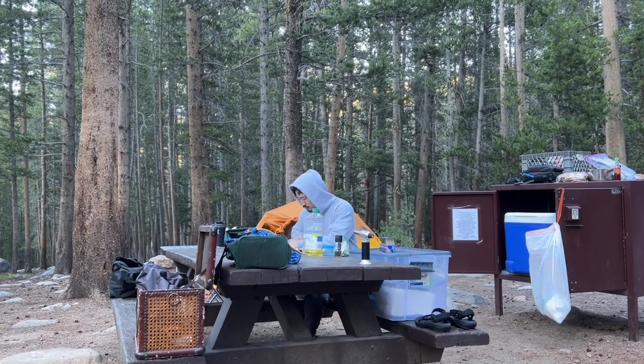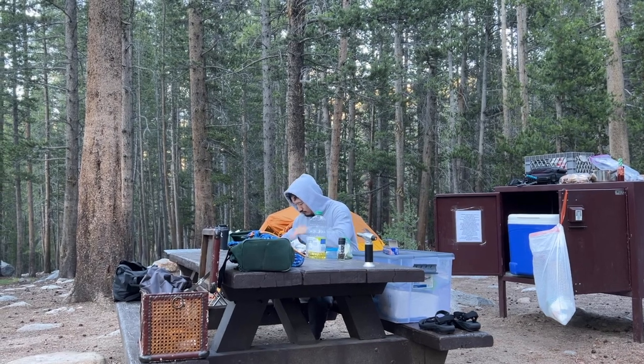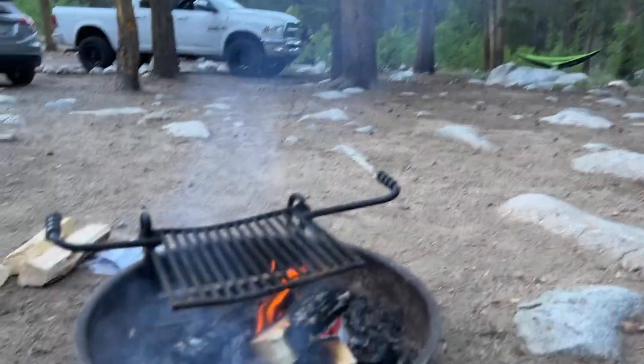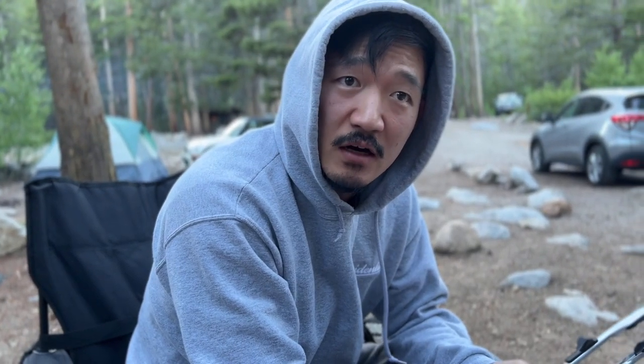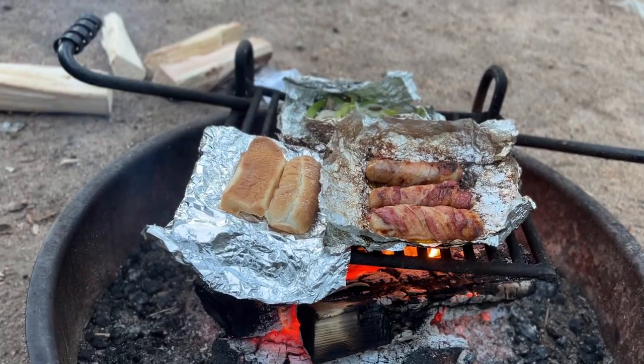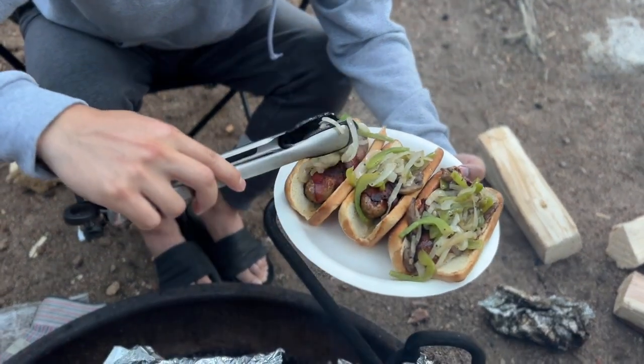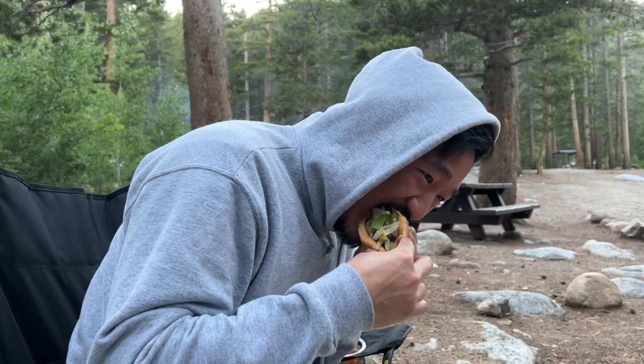The executive chef over there is cooking up something delicious for dinner while the sous chef is just chilling. Chef, what are we eating tonight? Dirty dogs. What is a dirty dog? It's a Korean cuisine — we get the dirtiest of dogs from the cages. Delicious.